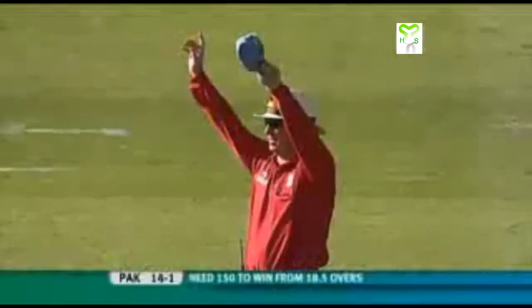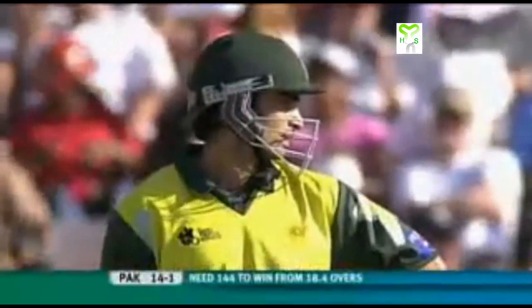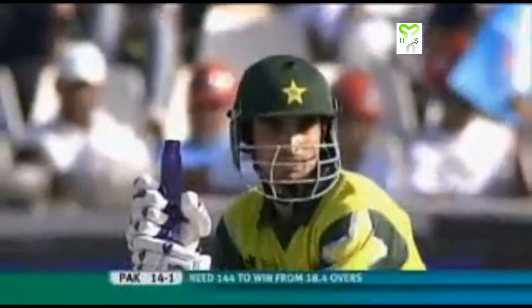Oh, he's gone hard with that. Goodbye ball! Oh, that's huge! And what did one say a little while earlier — cut, and he likes to pull. First two balls of Sreeshant, he's done exactly that. First one, a fierce shot, one bounce over the rope. The next one sailing into the crowd.